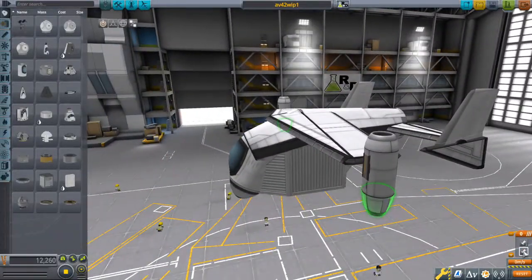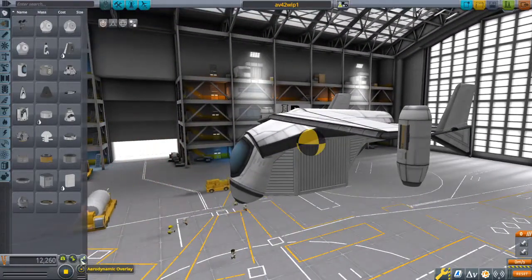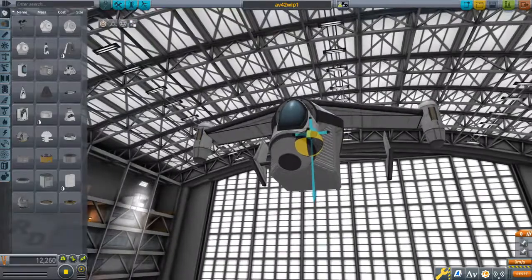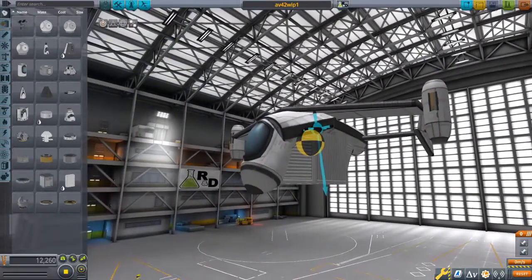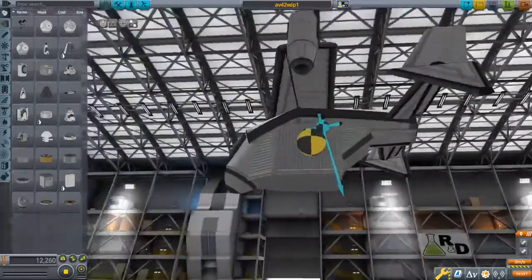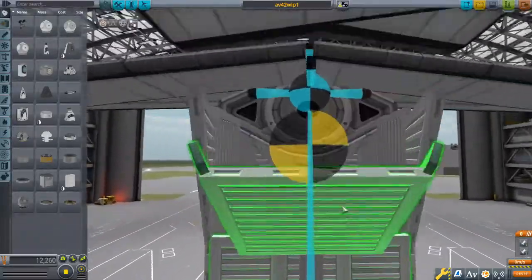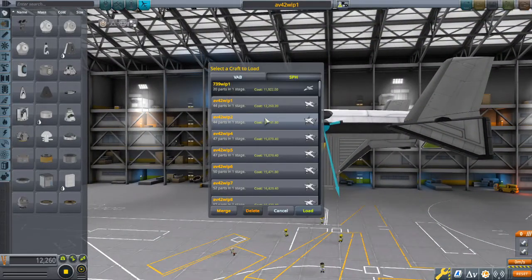You can see right now this has two sets of Juno engines clipped into each other. This is basically pretty much the final design as far as I know, which is interesting because it's saved as the work in progress one. I have nine work in progress versions saved, and I guess I had trouble with placing the landing gear and setting the controls up.